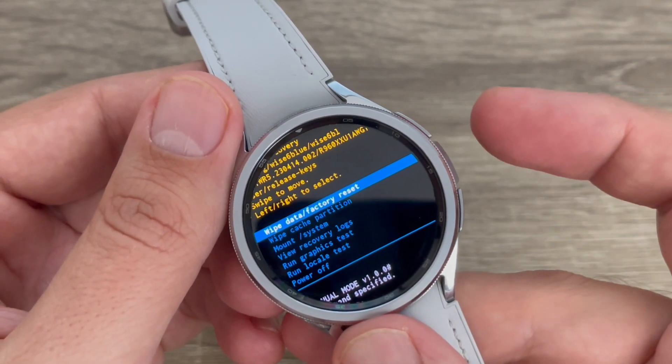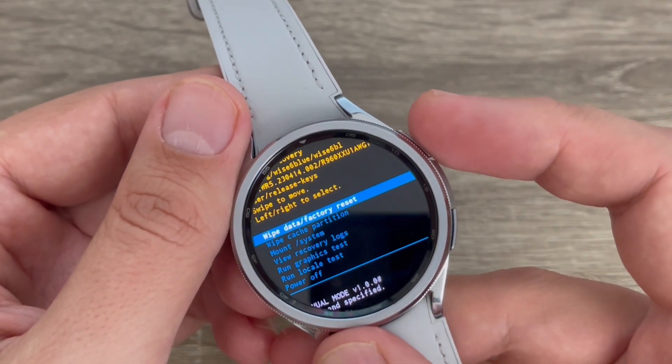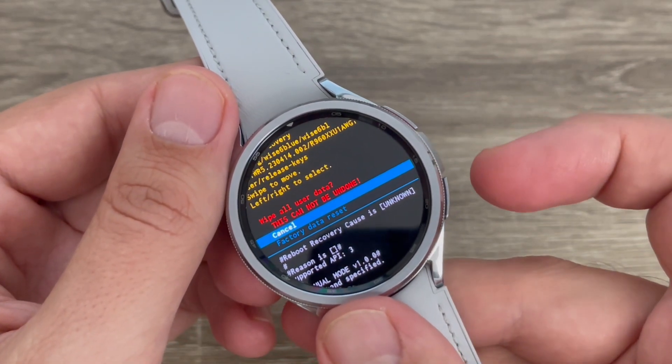Hi guys and welcome to the GSM APC YouTube channel. In this video I will show you how to do a hard reset on Samsung Galaxy Watch 6.